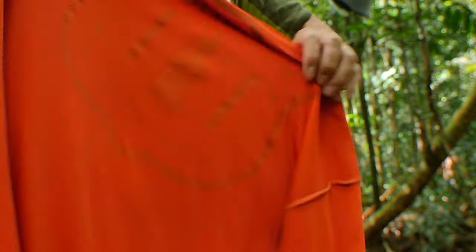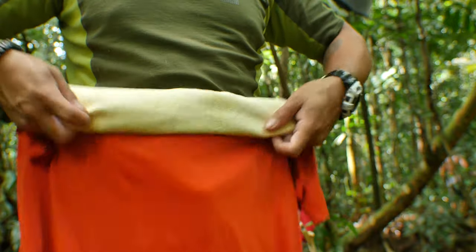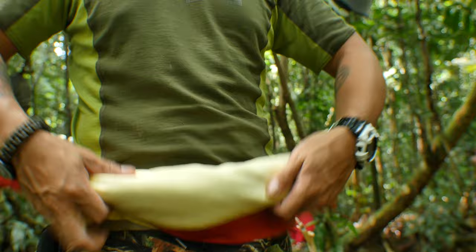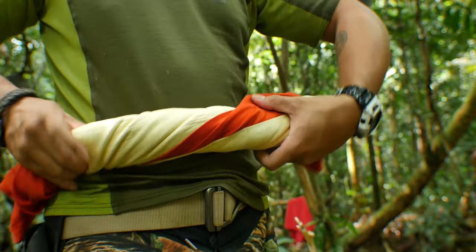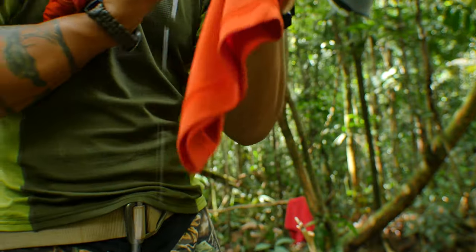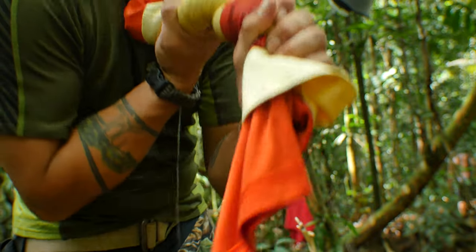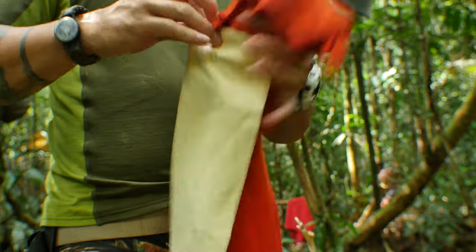Using a PVA cloth, also known as polyvinyl alcohol, I went ahead and rolled my shirt into it. And from here, you can do another wring. After wringing out the shirt three times by itself, there's still water that comes out while using the PVA cloth. That's why it's important to do this step.